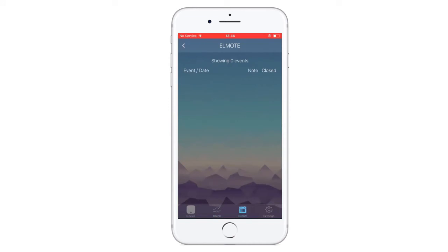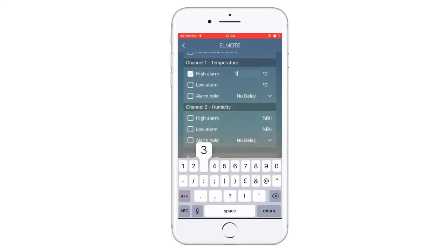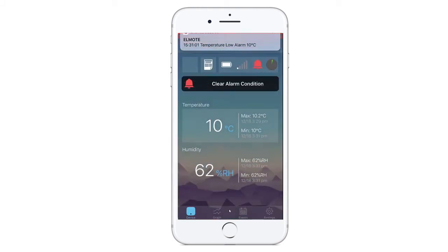In settings, you can set alarms for minimum and maximum limits reached. Alarms will sound on the device, notify you on the app, send push notifications to your phone, and alert you on the cloud. You will never miss another alert.